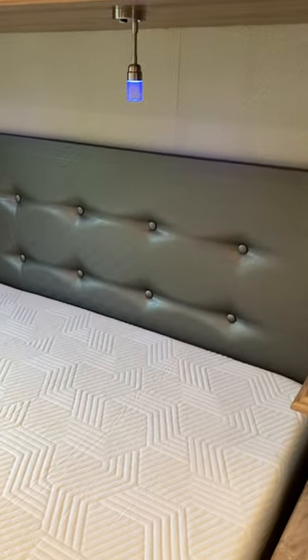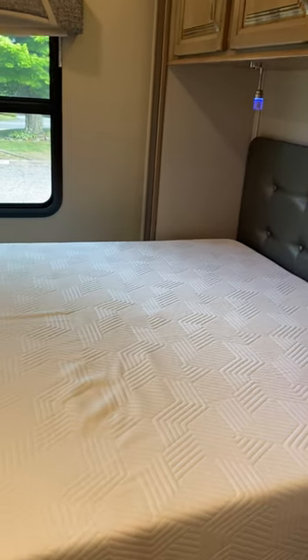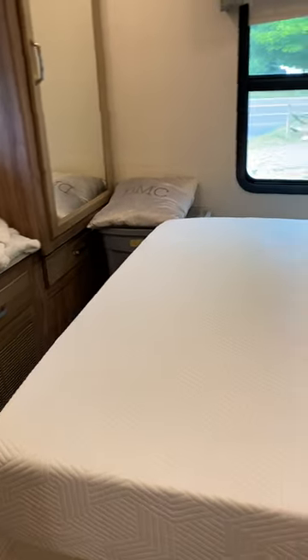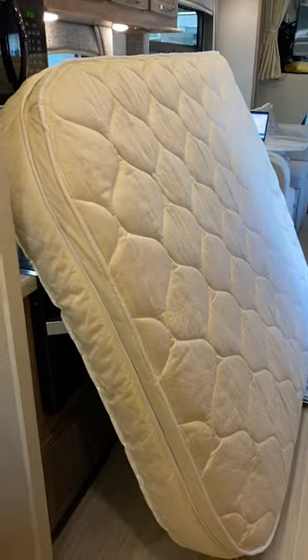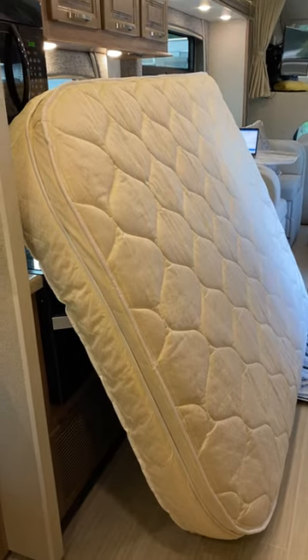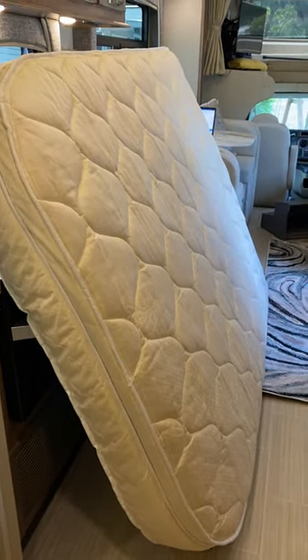My goodness, what a difference this is compared to having a regular mattress. I followed a ton of reviews on this mattress and bought it on Amazon — it's the Lucid 10-inch memory foam, and I love it. I was just lying on it a few minutes ago. This is probably one of my most worthwhile RV investments — swapping out the mattress. Hopefully you have a great day; go adventuring!